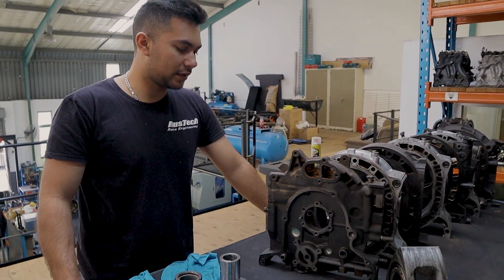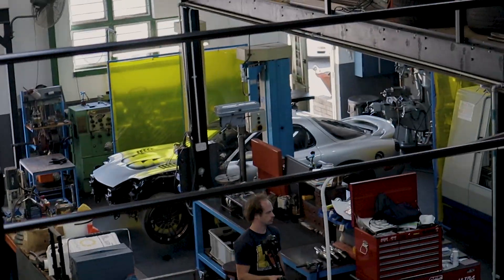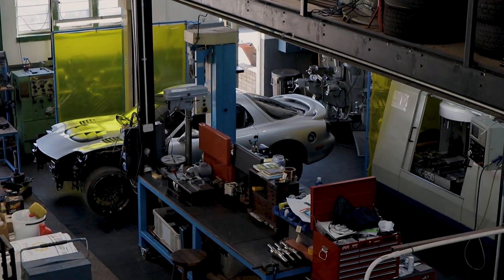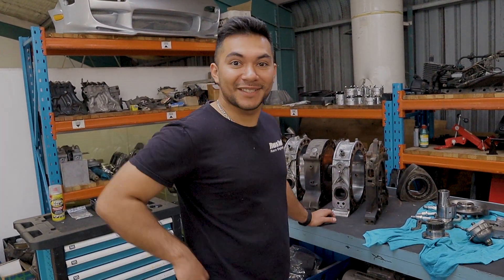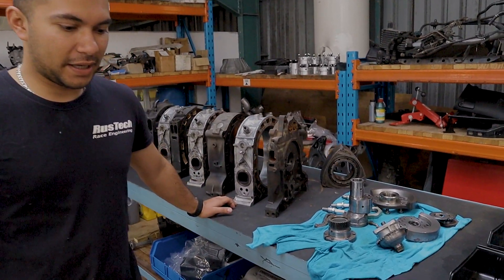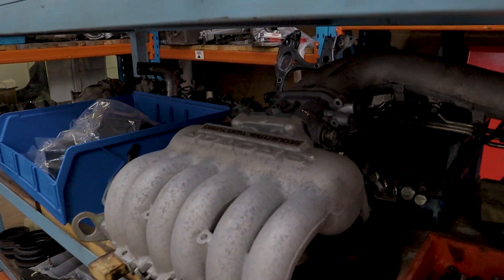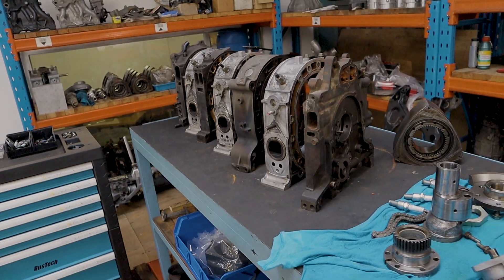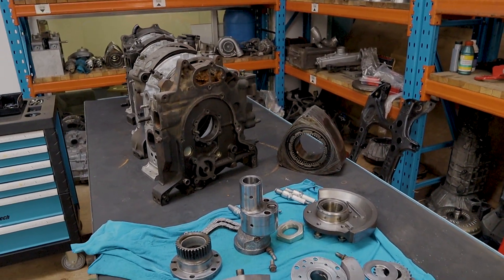So are you ripping and replacing the motor? No, we've actually got two FDs here. One of them is going to get the three-rotor. I can't just have one — my favorite car! The second one is going to be a three-rotor build. We're going to try and get some serious figures out of this — we want to try and get a thousand horsepower and keep it as a street car. We don't want to go flat-out race. Let's just see what this thing does.